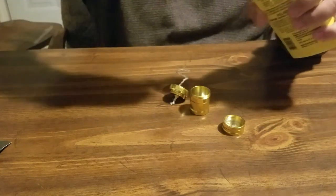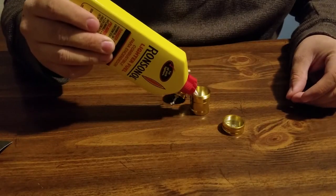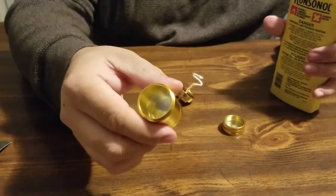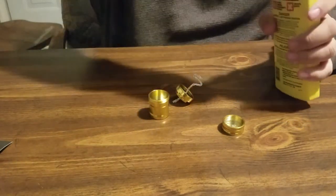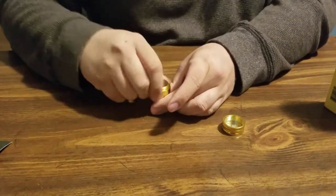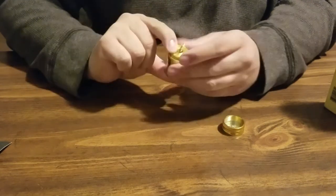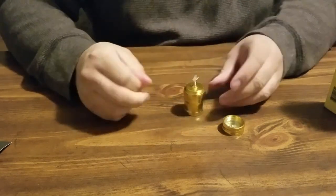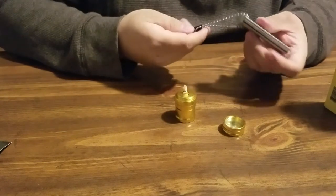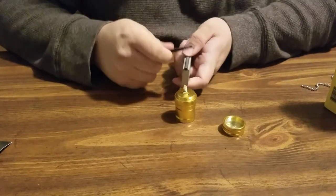I'm going to go ahead and fill this up a bit — not all the way, just put a bit in the bottom. Now I'll put this back on and give the wick a second to really wick that up and absorb it. I'm going to plug the ventilation hole and give it a bit of a shake to help it along. I can feel it running through already. I also wanted to see if a magnesium fire starter striker could actually light it, same as a spark.